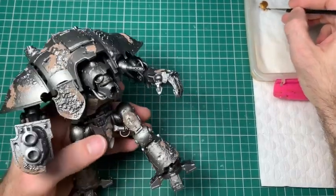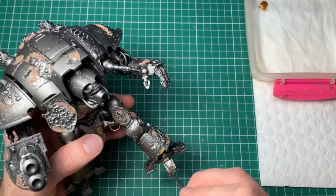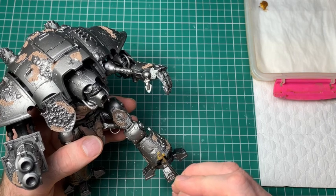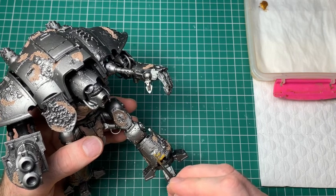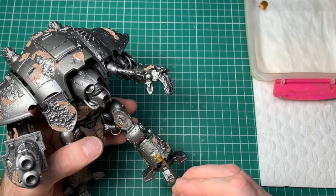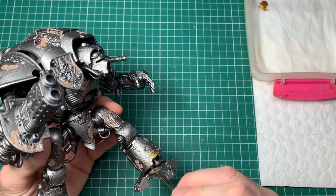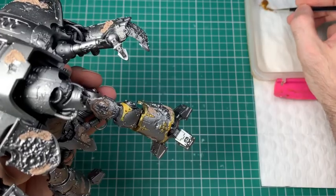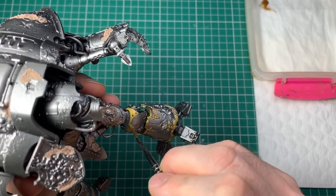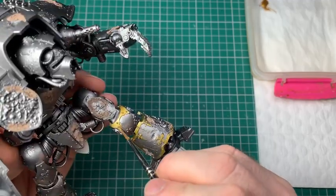Now we're on to the real painting stage. I was going to split this into two different guides — a build and a paint video — but the paint scheme is kind of integral to making the build work. Speaking of colours, any colours I use will be listed in the description of the video, so check that out. I'll also put some links down there to blue stuff and various other pieces you might want to use to do this build.